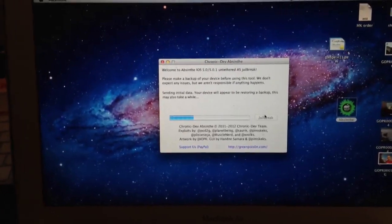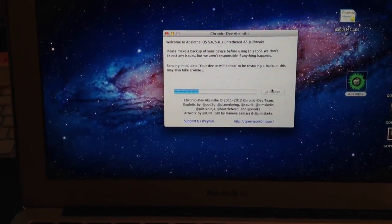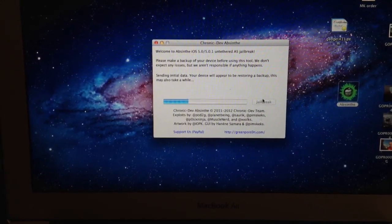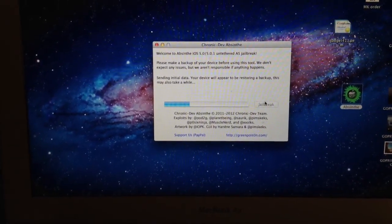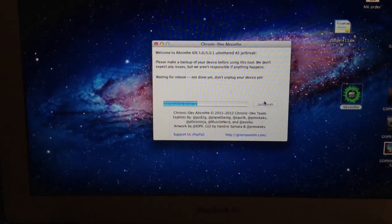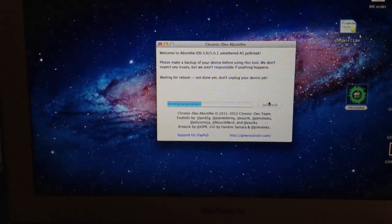I tried to download it on my Mac which is running Leopard, but the software wouldn't load. I didn't do any research, but when I downloaded it on my MacBook Air which is running Lion, it loaded right up. So I don't know if there's some sort of issue with Leopard, but it did work perfect on Lion.